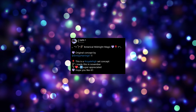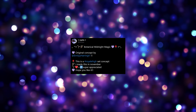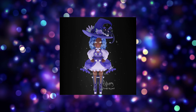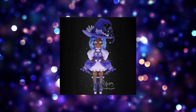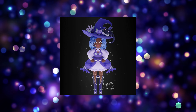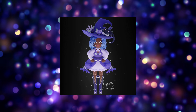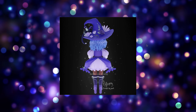Next up, Sophia shared the Botanical Midnight Magic set, an original concept by Emily Harrington. This is gorgeous — we've got a witchy style design with a big hat that has a little cat sleeping on it, beautiful flowers on the side, I love the hair and the hair color, and this beautiful poofy dress with gorgeous ribbons. Look at those shoes — what an amazing model. Here is the set from behind as well — absolutely gorgeous.